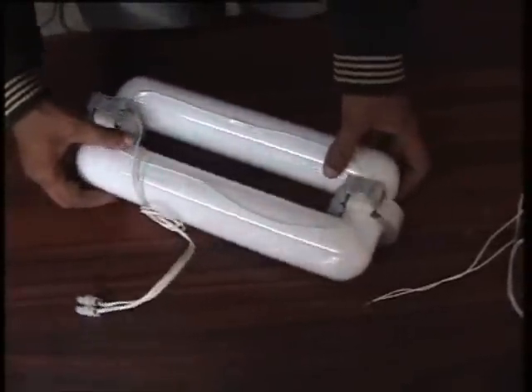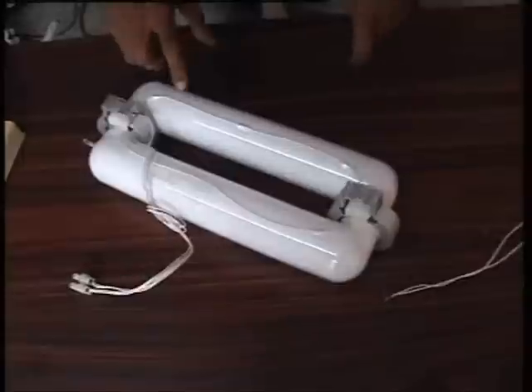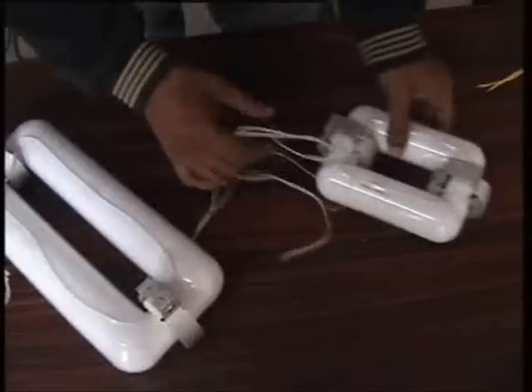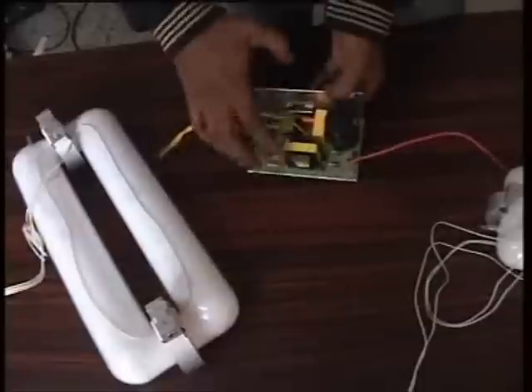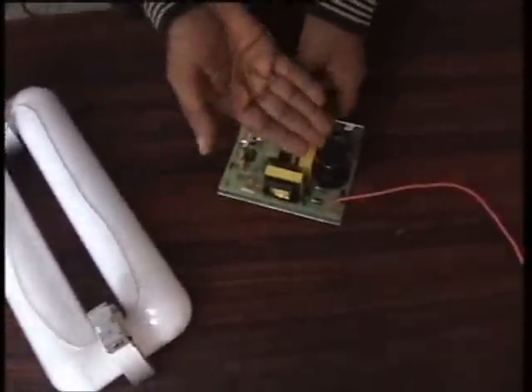This is an induction lamp. An induction lamp is an electrodeless lamp — there is no electrode. This is a 120 watt and this is a 40 watt lamp. We achieved a very low cost electronic ballast for this induction lamp. You can see only a few components.